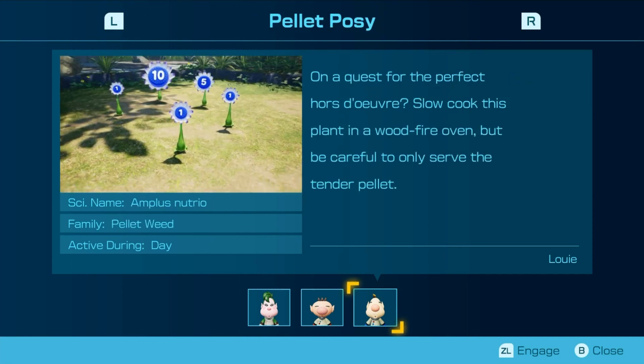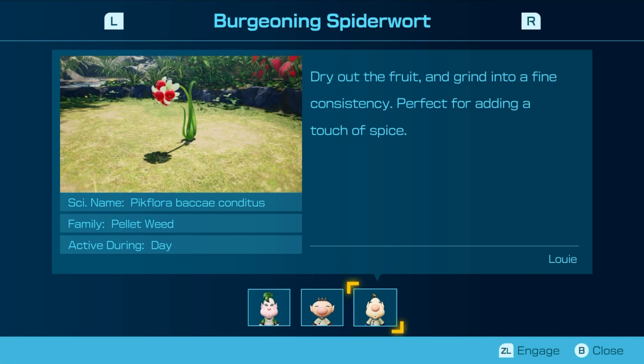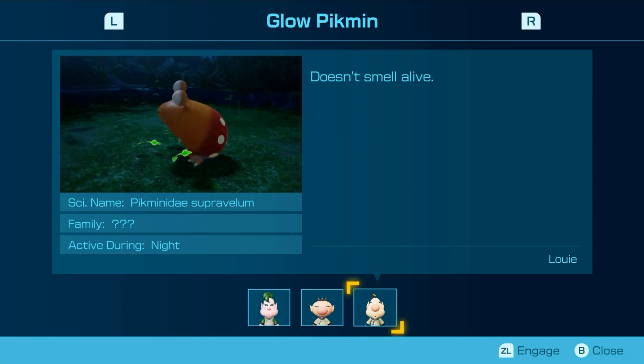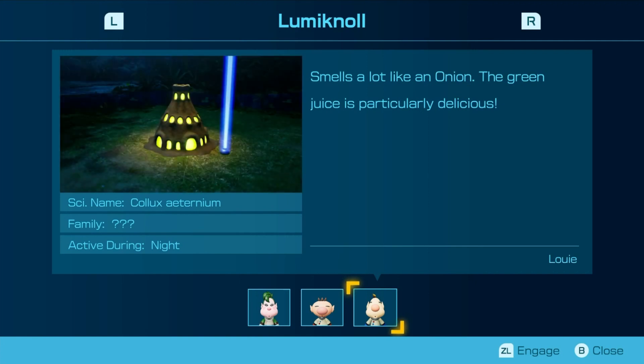On a quest for the perfect hors d'oeuvre? Slow cook this plant in a wood fire oven, but be careful to only serve the tender palate. Dried the fruit and grind it to a fine consistency — perfect for adding a touch of spice. Or bitterness. Doesn't smell alive — so it's a lot like an onion. The green juice is particularly delicious.